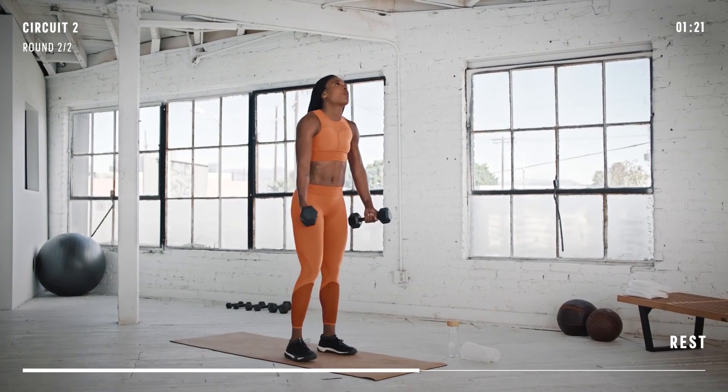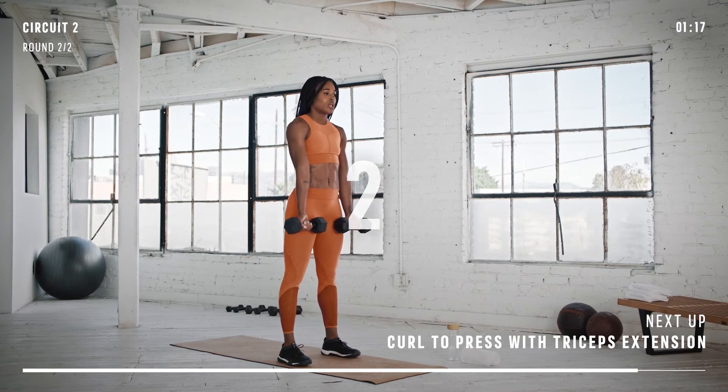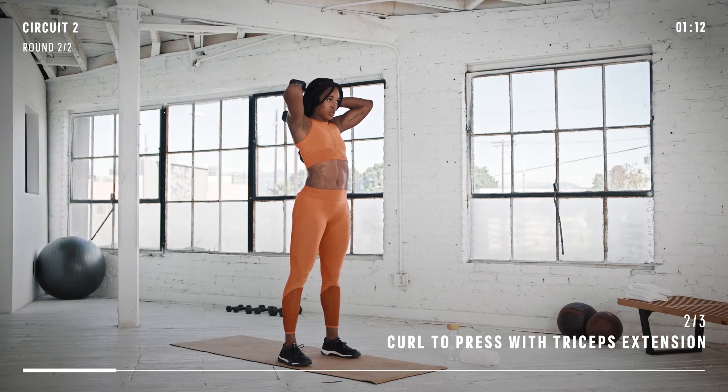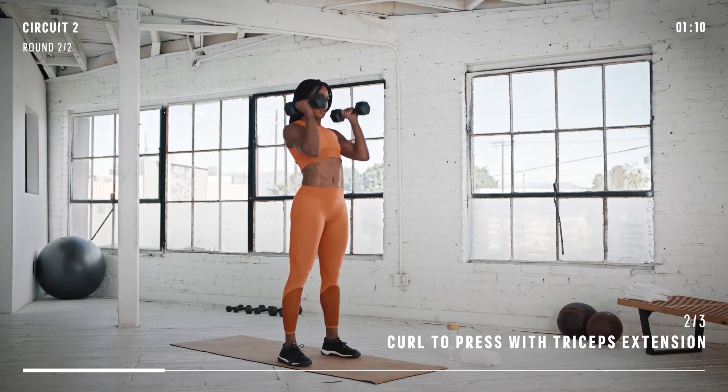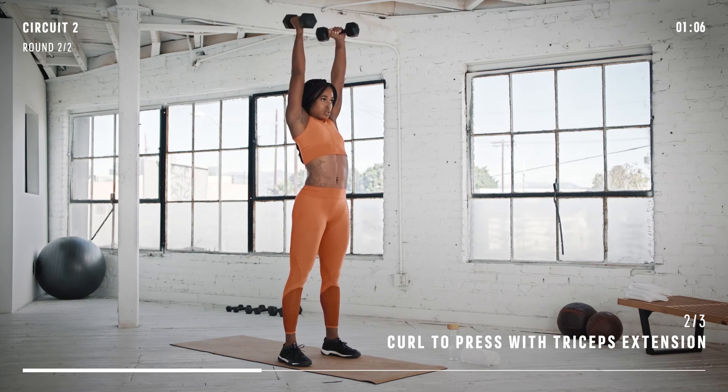Back to curl to overhead press with triceps extension. Remember to stand tall with good posture. And go — curl, press overhead, and finally reach those dumbbells back to work the triceps. Take your time and focus on each part of this combination. Way to go.